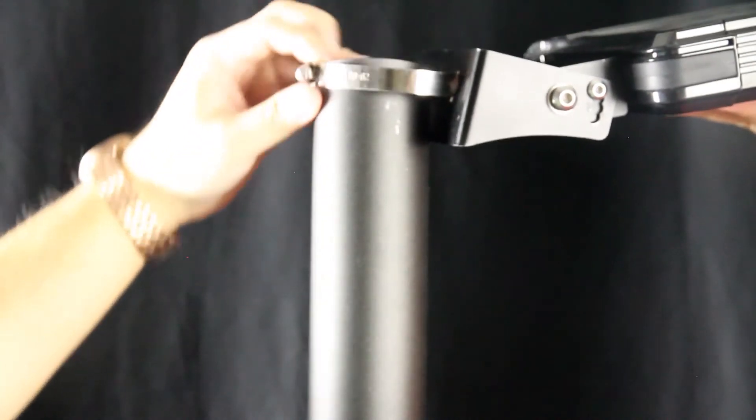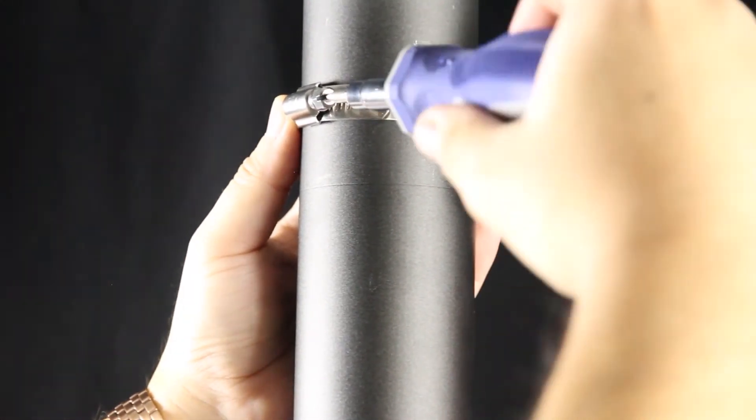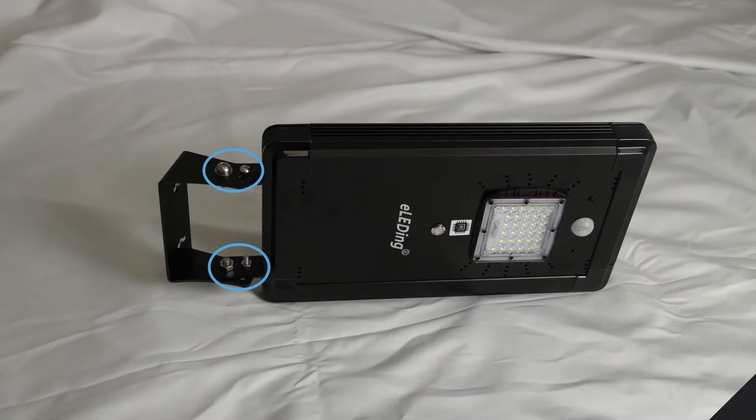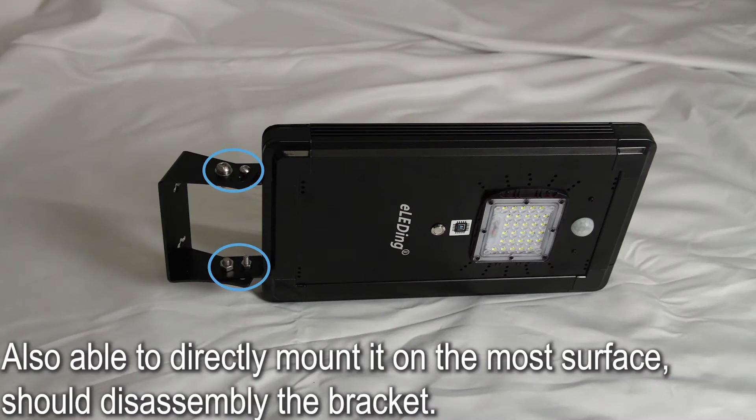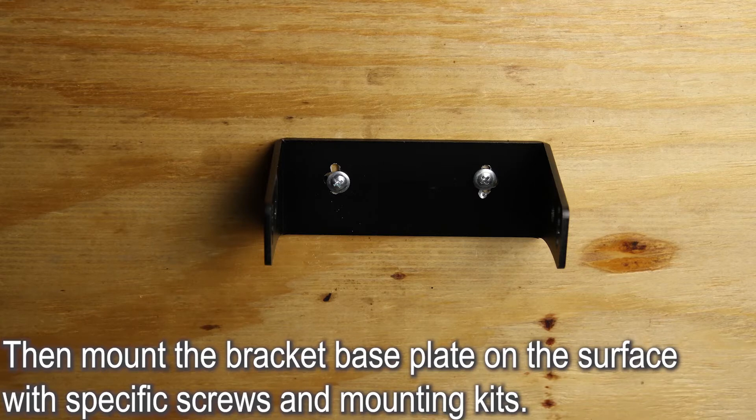For northern hemisphere installations, a south-facing position is best, and vice versa for southern hemisphere installations. It is also possible to directly mount it on most surfaces — disassemble the bracket, then mount the bracket base plate on the surface with the specific screws and mounting kit provided.